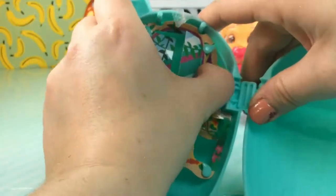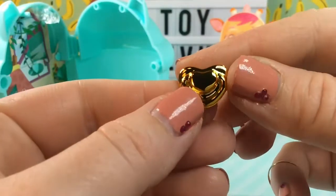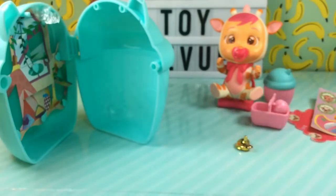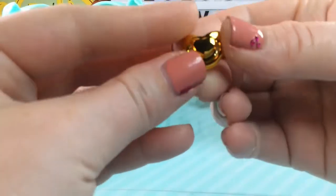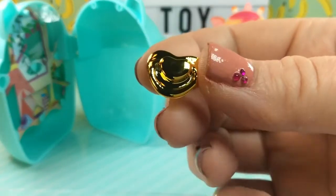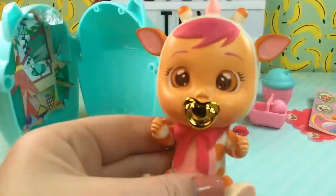There's one last surprise — I see something gold. I think we found the rare golden pacifier! Let me check the instructions. Yes, it does say to find out if you've got it — there's a golden pacifier or a golden bow, and we did get the rare golden pacifier. Oh my gosh, it's so bright and beautiful. Let's put that one in. She is so, so cute — just adorable.